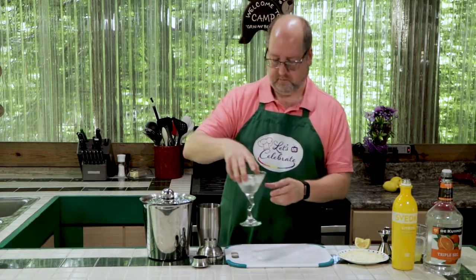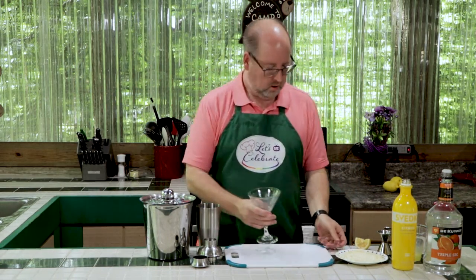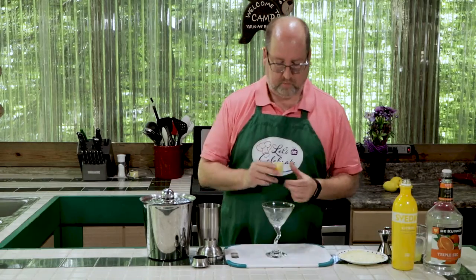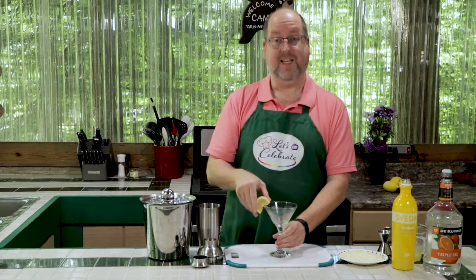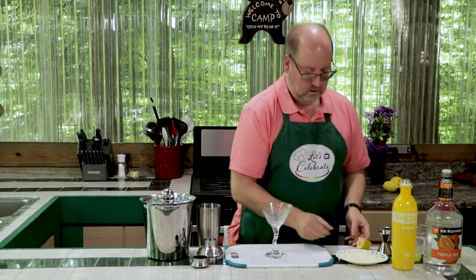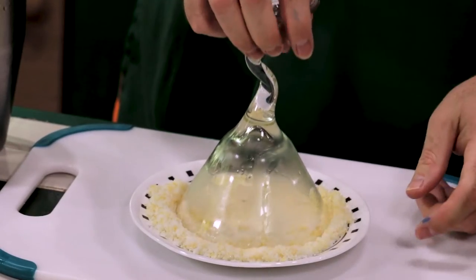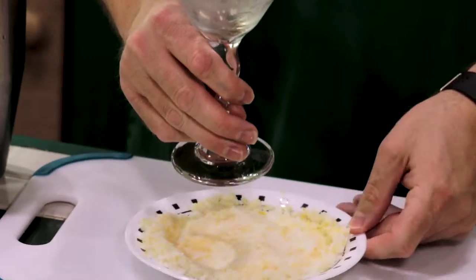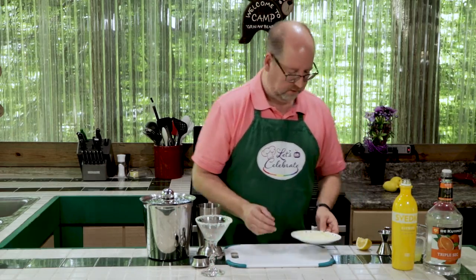We're going to dump this out into a nice chilled glass. We're going to take a wedge of lemon and rim it all over the edge of the glass, all over the rim. Again, it's going to enhance that lemon flavor. And now we're going to dip it into the sugar. So simple — just like that. Very easy.